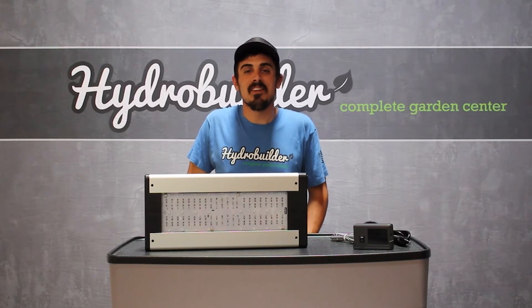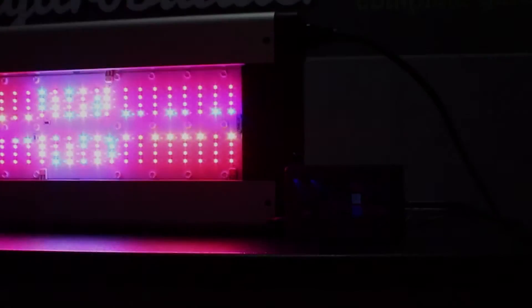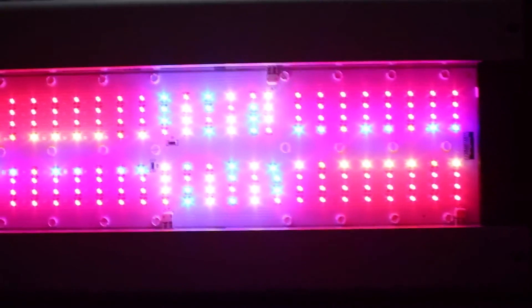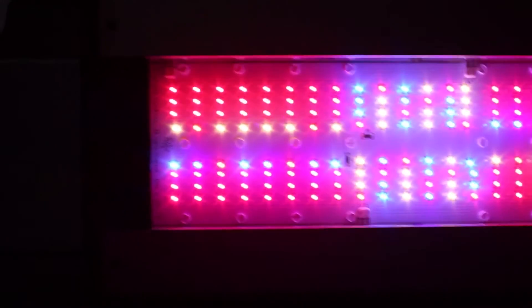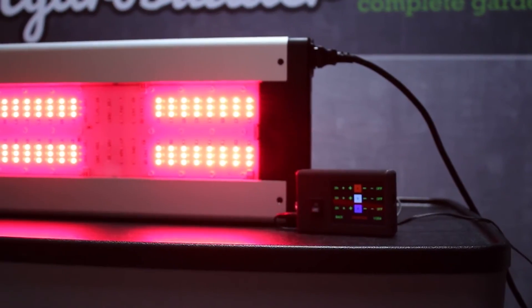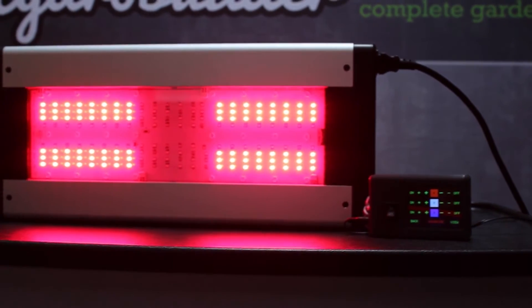Connecting multiple Solar System 550s is super easy with readily available RJ11 phone cable. The fixture can also be used by itself or without the controller. A simple switch allows you to turn on all three colors or switch to a safe setting when not connected to the controller. This is a great feature if you want to control two rooms but only want to use one light controller.